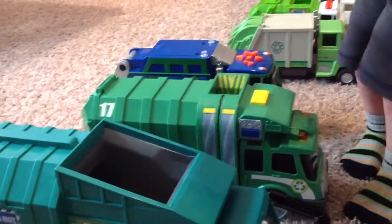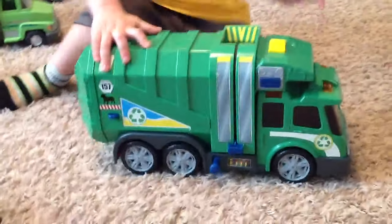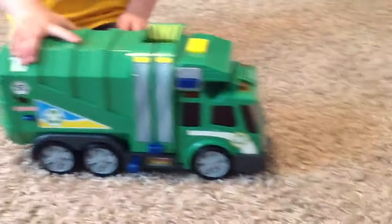Why do you like that one? Show me it. Let's roll it out. Let's see what it does. Oh, that's so cool. You push the top button and it makes sound.